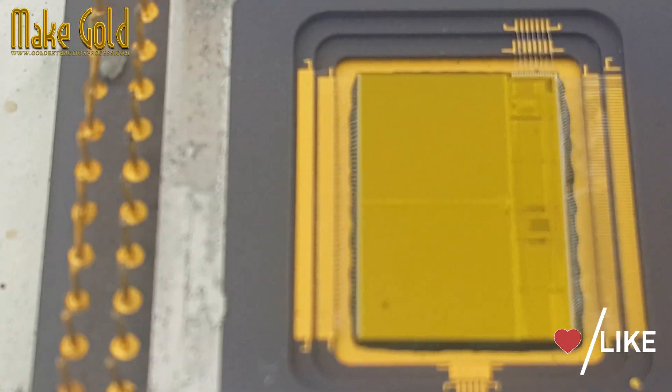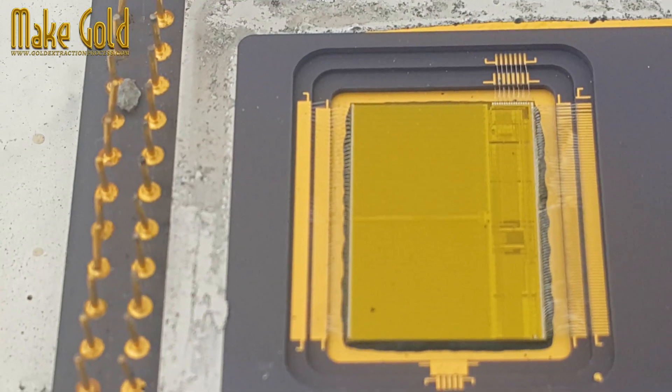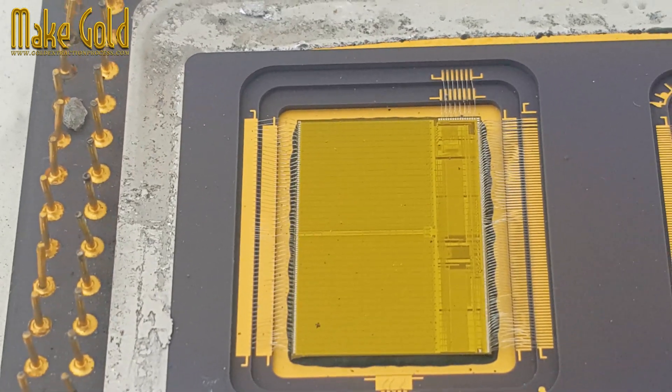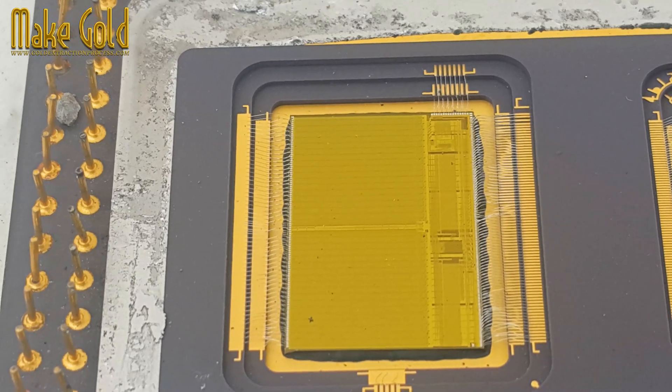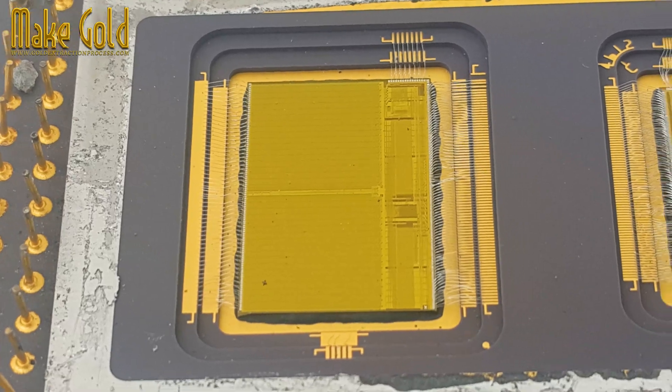A clock crystal regulated the internal operating frequency of the processor, typically ranging from 150 to 200 MHz. A voltage regulator provided the necessary power to various components within the chip.